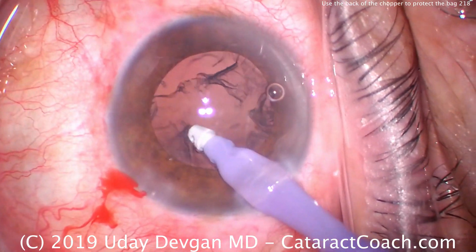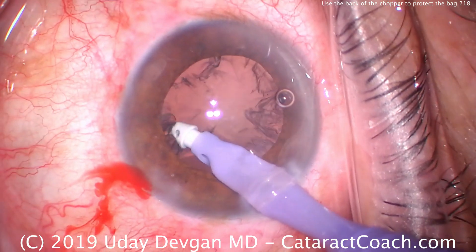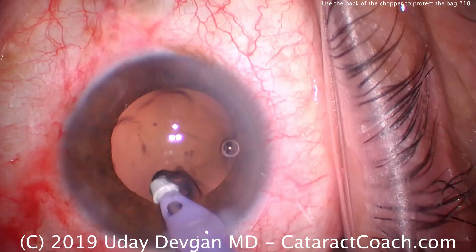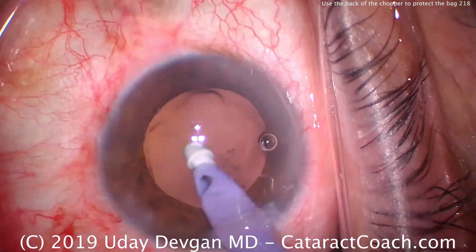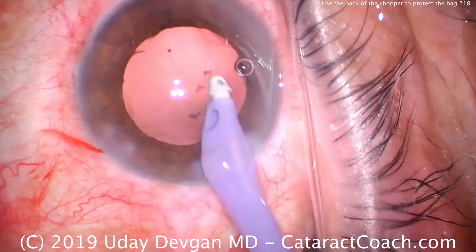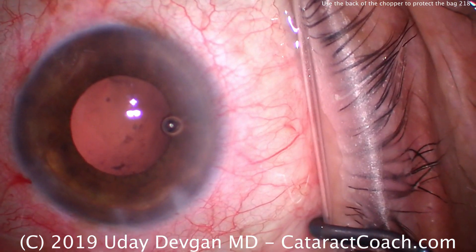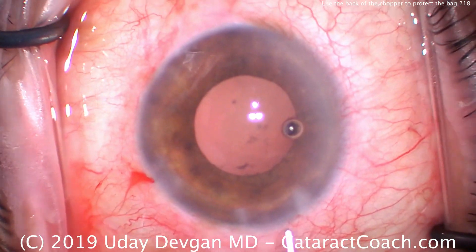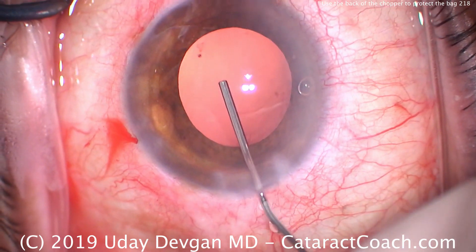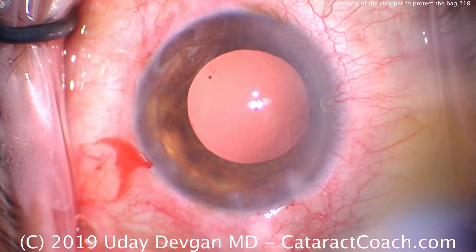With cortex removal, we have a few things to our advantage. Number one, the tip is a polymer or plastic, so there's no metal tip to touch the posterior capsule. Another thing is that the aspiration port on the IA probe is very small, whereas the infusion is the same size as the side ports compared to phaco. So the fluidics are not balanced — during IA there's a lot more inflow of fluid and a lot less outflow, whereas during phaco there's a lot more outflow, so it doesn't balance quite as well.